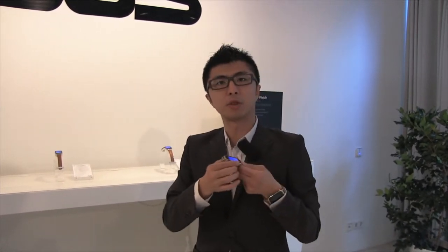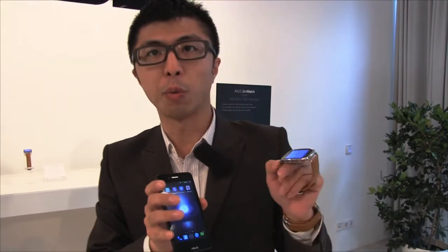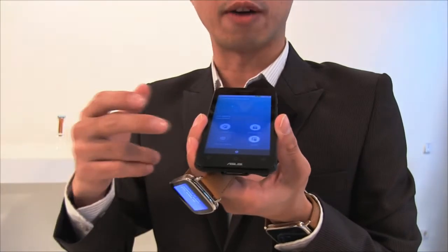Not only industrial design — I would also like to introduce two more functions: a smart companion feature and wellness management. This watch is fully compatible with Android Wear, so as long as your phone is Android 4.3 or above it will be fully compatible. We are also developing exclusive applications for the ASUS ZenWatch, such as the ZenWatch Manager, which has lots of different functions.